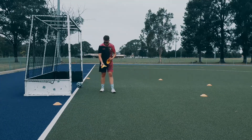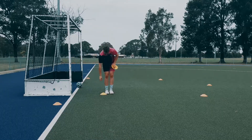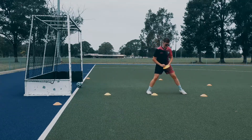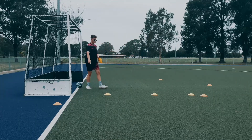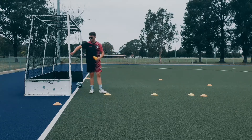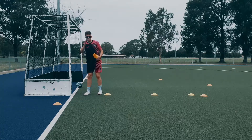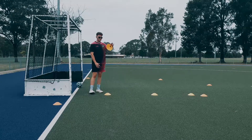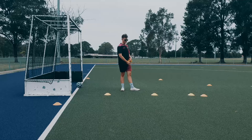We want one defender slightly one step off the post, then another step, and then another step. So you have three defenders in a line across. This first defender is responsible for the near post shot — his job is to put his foot out and kick it away if they come near post. The second defender's job is to cut out the ball if it's played through the middle.